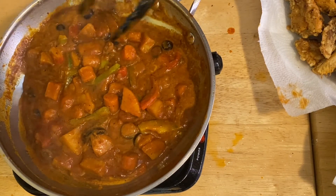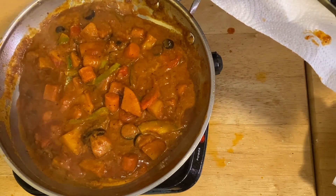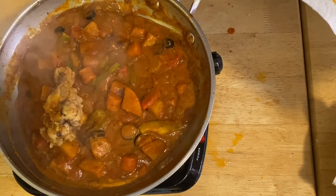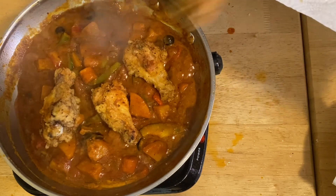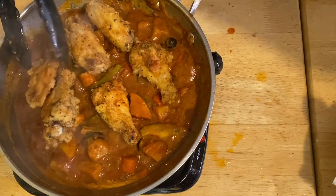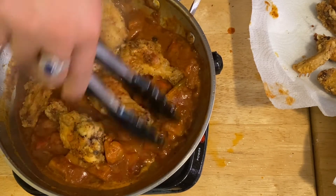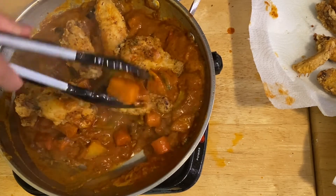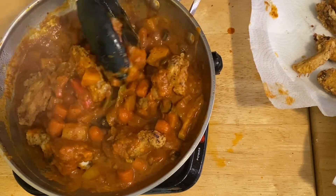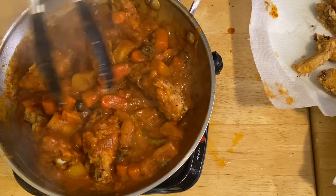Now I'm going to add our fried chicken wings into the sauce. There they are — the chicken wings! Who doesn't like this cheesy chicken caldereta? We're going to blanket the chicken wings with the sauce. Look at that — oh my gosh, it smells so good!